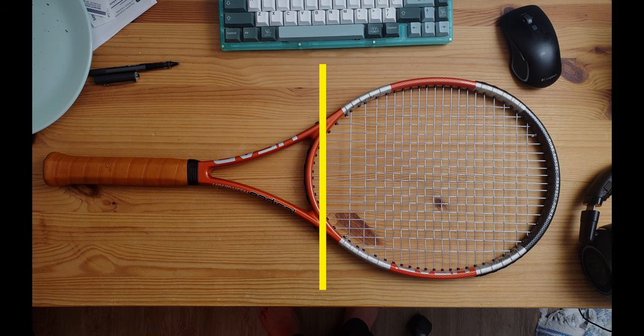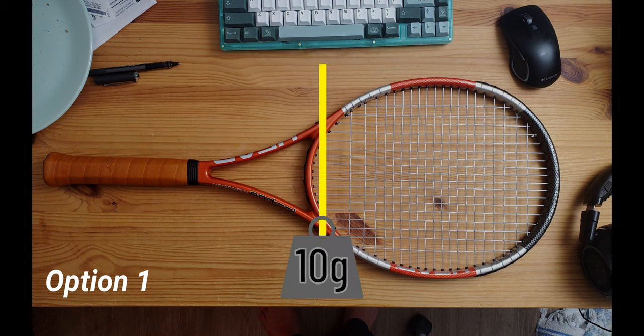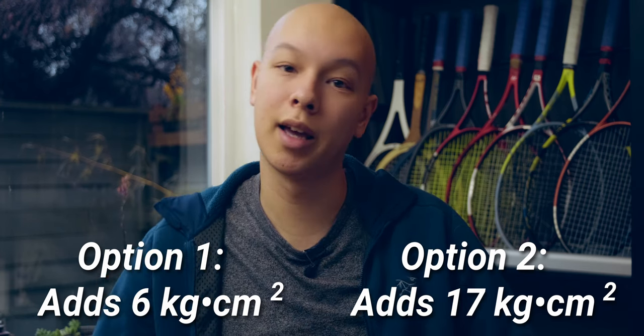Here's an example. Say you've got an even-balanced racket and you want to add 10 grams without changing the balance point. One option: put all the weight right in the middle at the balance point. A second option: put 5 grams at the tip and 5 grams in the handle — same total weight, same balance point. However, the impact on swing weight is not the same. The racket with 5 grams at the tip and 5 grams in the handle will have a higher swing weight, because the weight up in the tip has an exponential impact on that swing weight number.